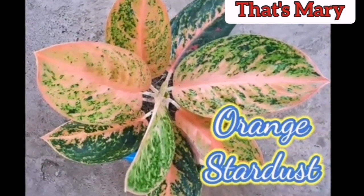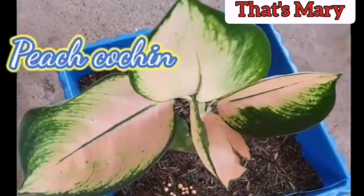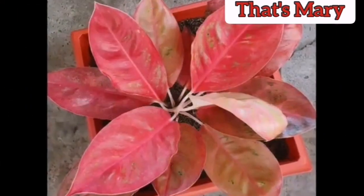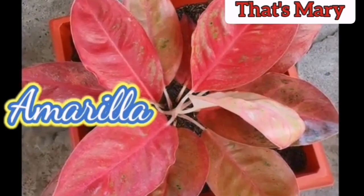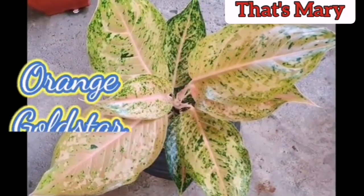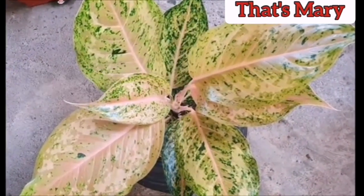It is one of the most popular houseplants, and the color variations from dark green to silver, and some with hints of red, add to your home's decor. Aglonemas are slow-growing, attractive, and make excellent foliage plants. They have large, narrow, and glossy oval leaves on short stems.